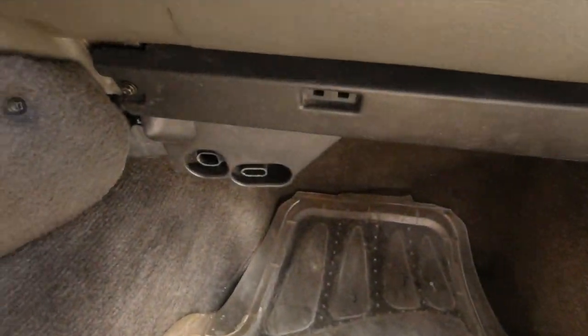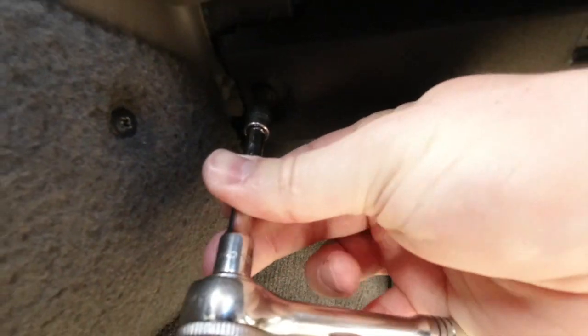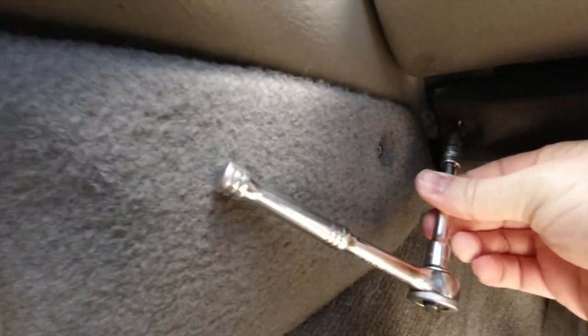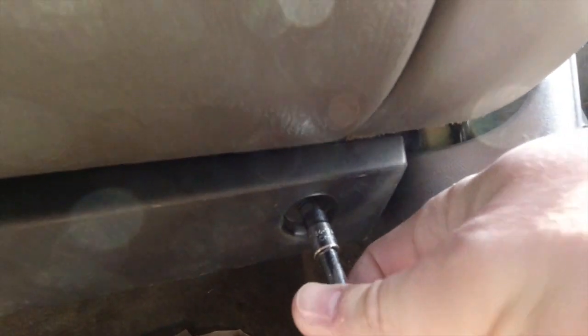I'm tired of not being able to hear myself think. Alright, first things first — underneath the dashboard, we've got to get rid of these two 7-millimeter bolts that hold this trim piece on. We've got one right next to the center console, and then one on the outside next to the kick panel.